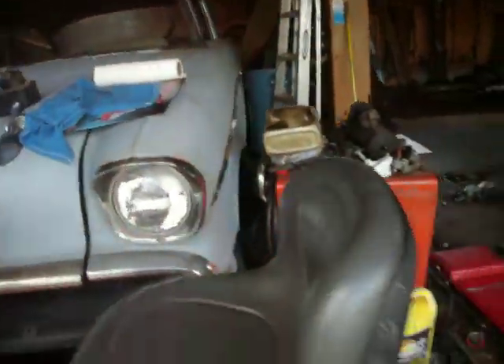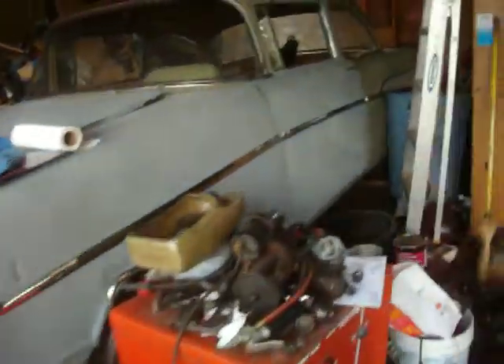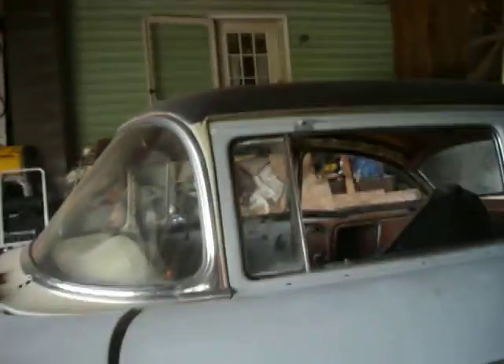He's going to redo this — he's putting a 454 big block in it with a four speed. Here's the big block. Wish you could have got a better video of it, but it's parked over here on that side of the garage.